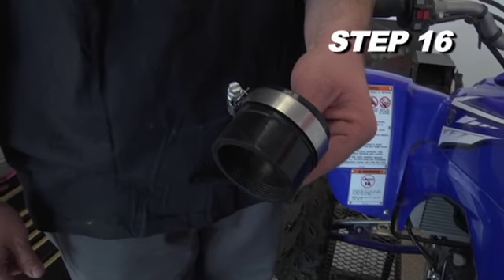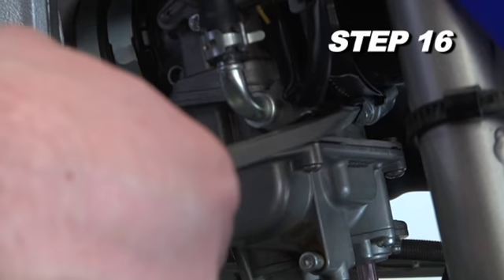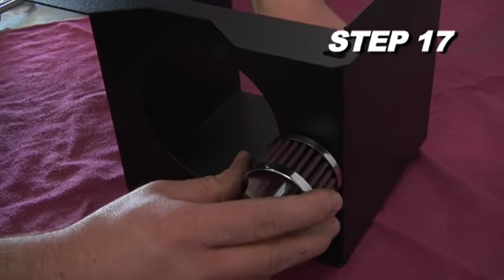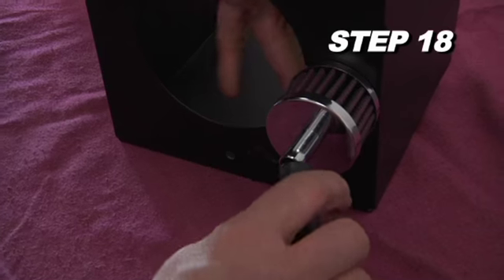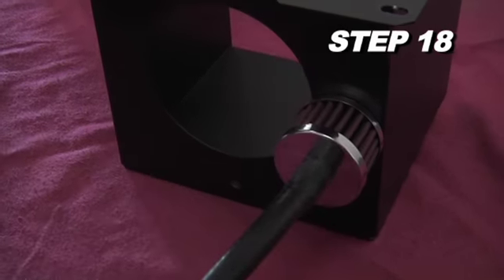Install the silicone hose onto the carburetor and secure it with a hose clamp. Next, install the provided crankcase vent filter onto the airbox and secure it with the provided hardware. Install the provided crankcase vent hose onto the crankcase vent filter.